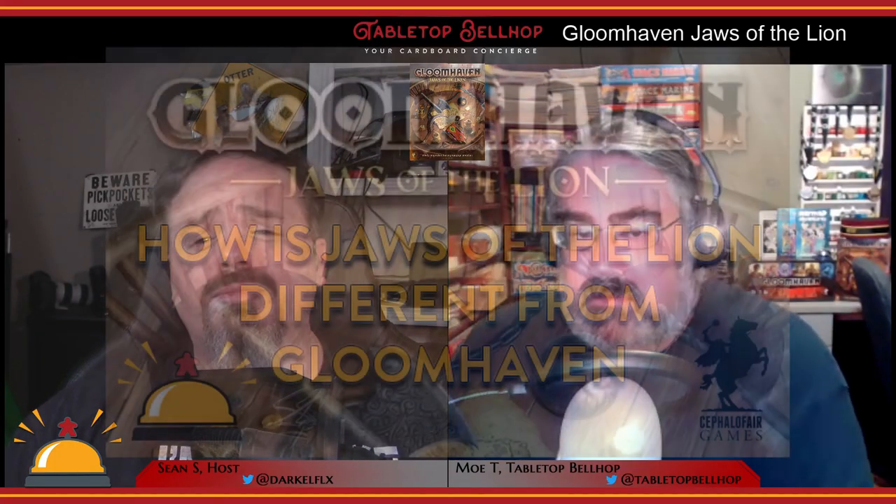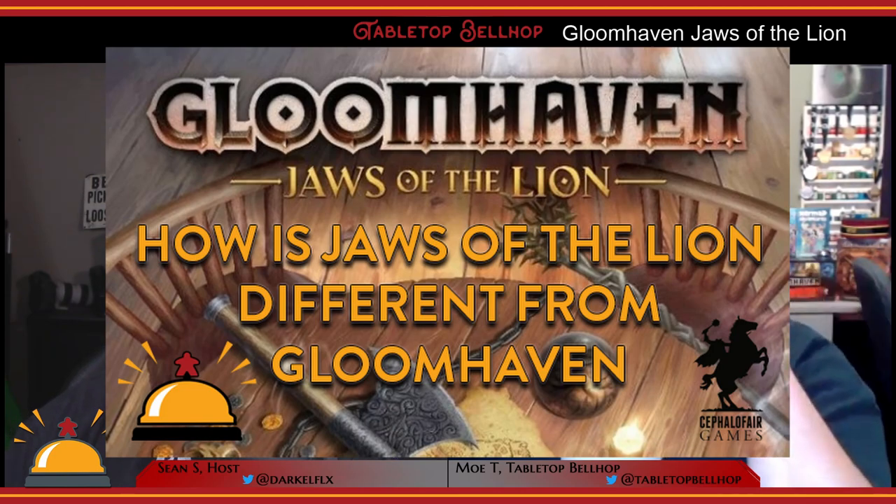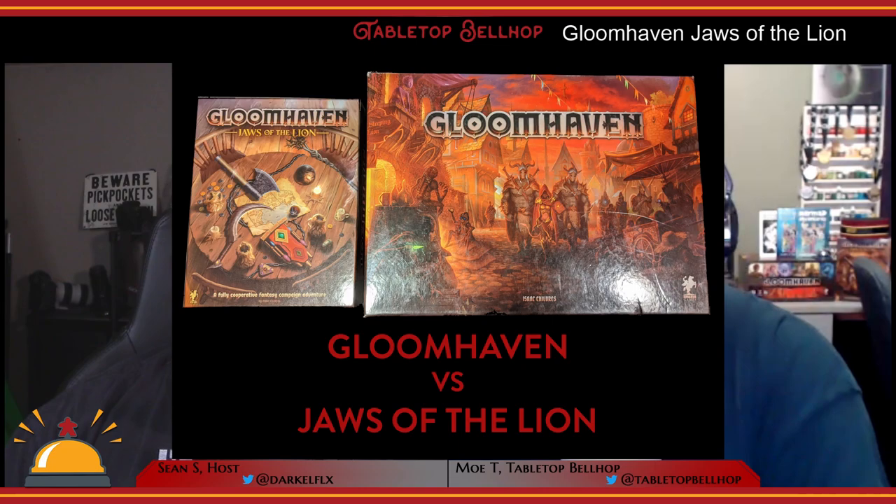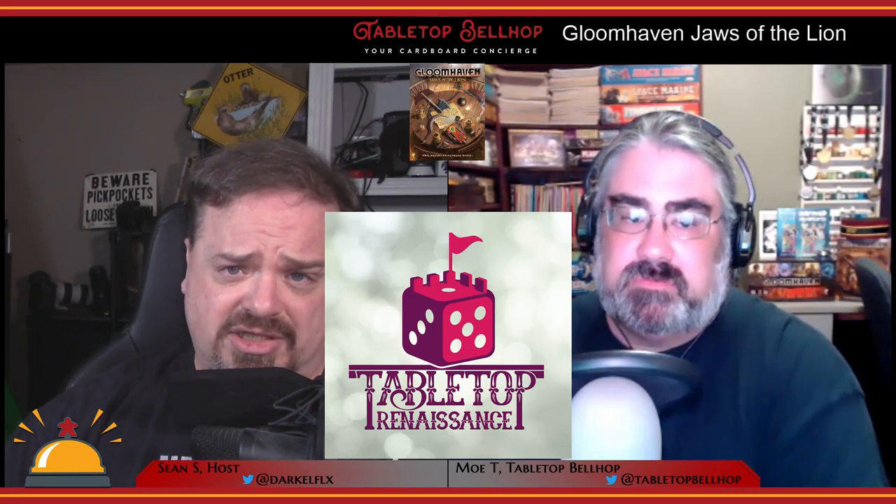Up next, a look at Gloomhaven Jaws of the Lion, and what's different in this new Gloomhaven intro box set when compared to the original Gloomhaven. Thank you to Tabletop Renaissance, Windsor's newest game store, for providing us with a review copy of Jaws of the Lion.